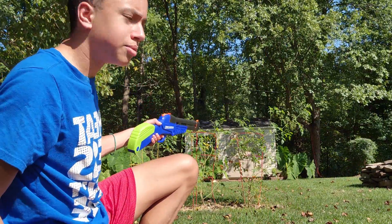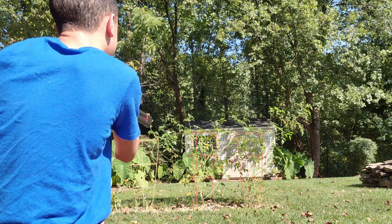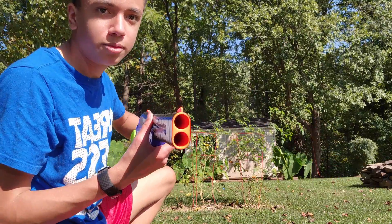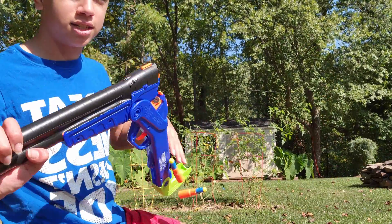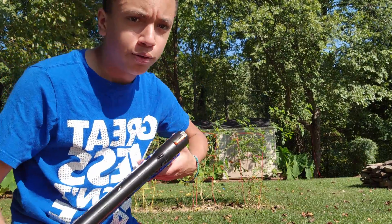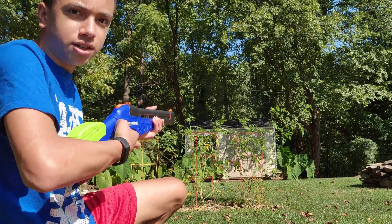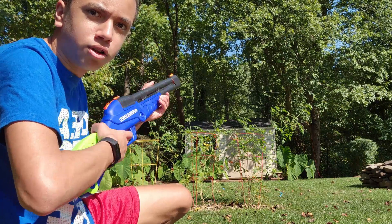He's shooting his tomato plants over there, so let's do it. Yeah, that was pretty cool. I could tell it was a double shot, double barrels. Another cool feature is it ejects shells. And if you don't want to fire both at once — say you're in a tight Nerf battle — you can actually fire one bullet at a time.